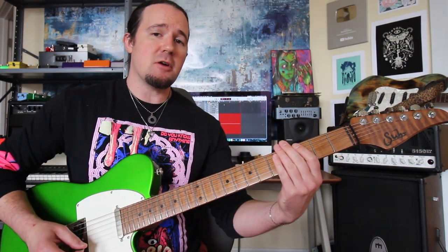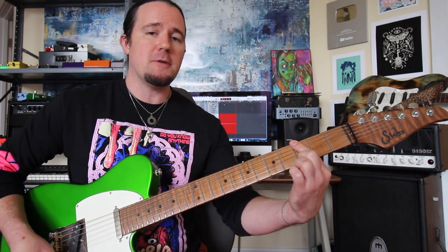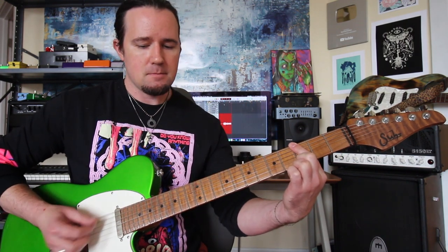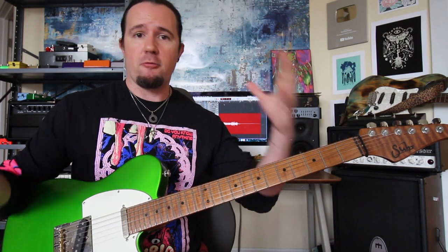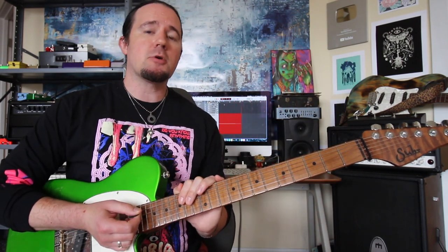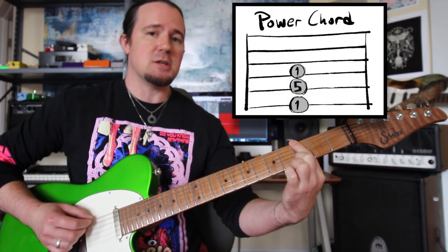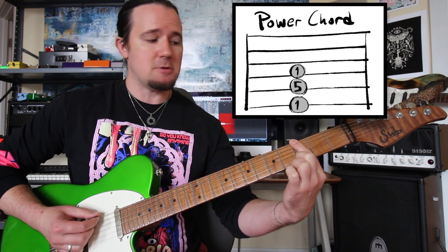Let me talk nerdy to you a little bit and let's talk some theory. Whenever we play that one-finger power chord shape on the bottom three strings of our guitar in a drop tuning, it produces a power chord — the sound of rock music that the kids love. A power chord is a combination of two very specific intervals: the root and the fifth. Whenever we play that one finger across those three strings, it gives us root, fifth, and then root again on the next string.